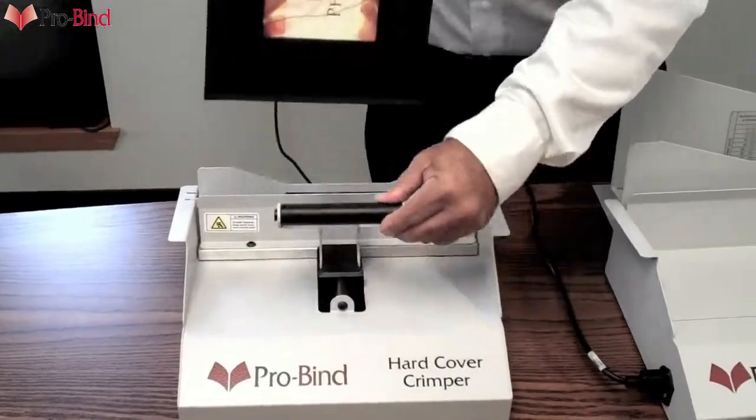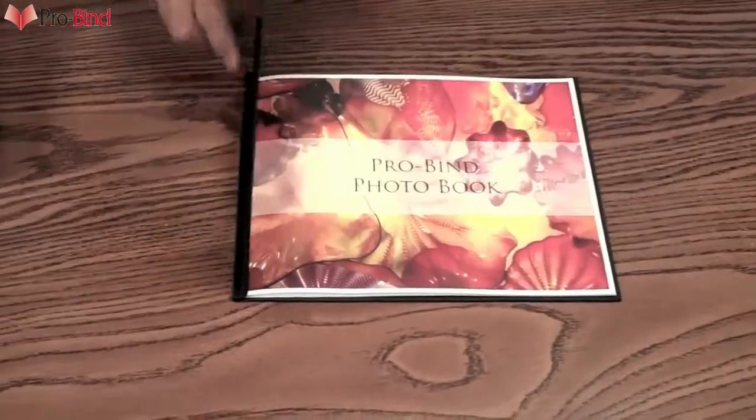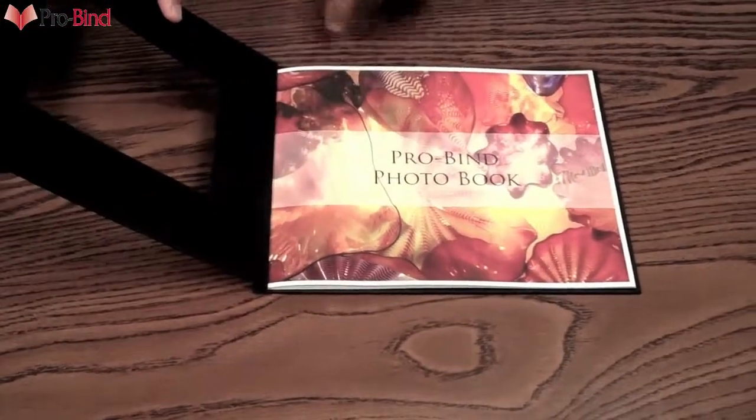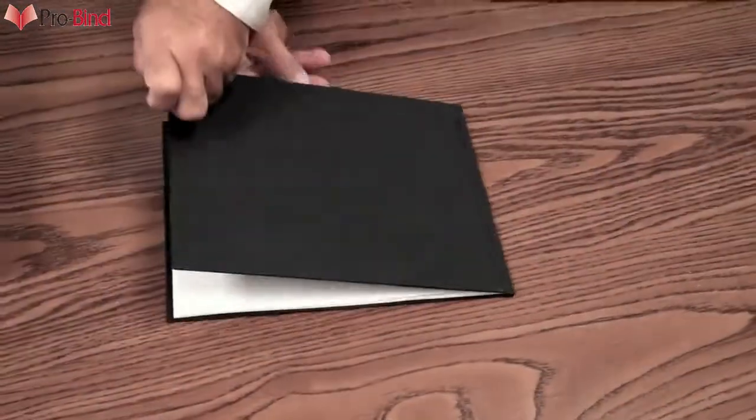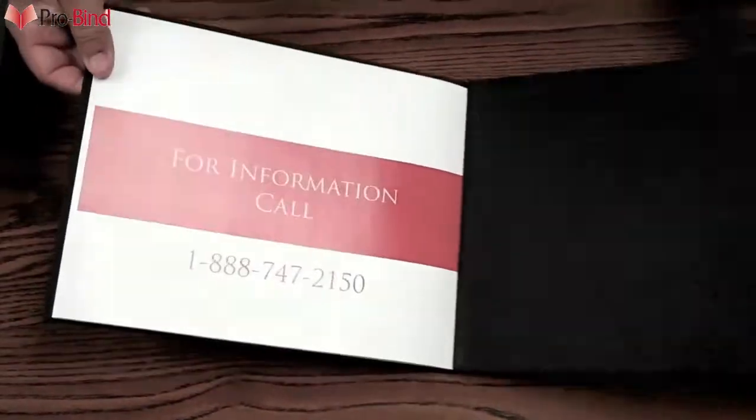And that's it. You've got a completely secure, thermally bound hardcover book. Open the book at the front and back covers and gently press down to make a perfect crease. And with the added strength of the staples inside, this book is very durable.